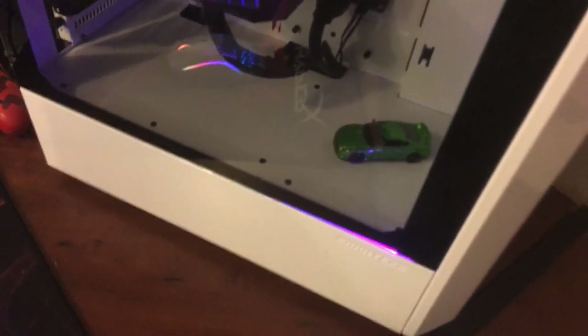The cable management is really clean. It's inside this Phanteks P300 case. Here's the RGB lighting — it just cycles through. I prefer the hot pink. But yeah, this is my PC. It's pretty clean, to be honest. My uncle built it for me.